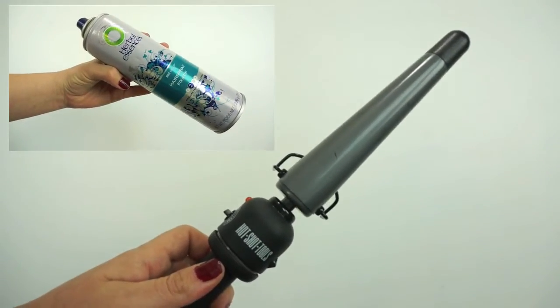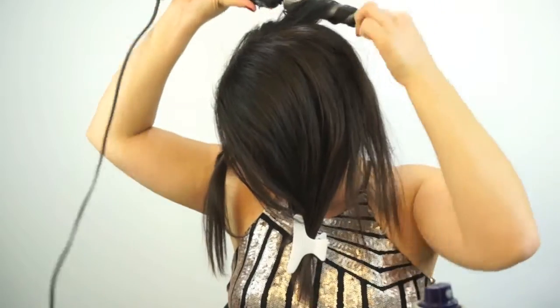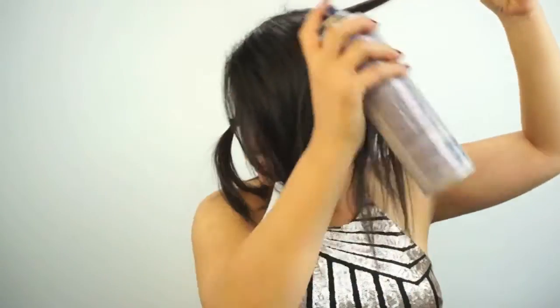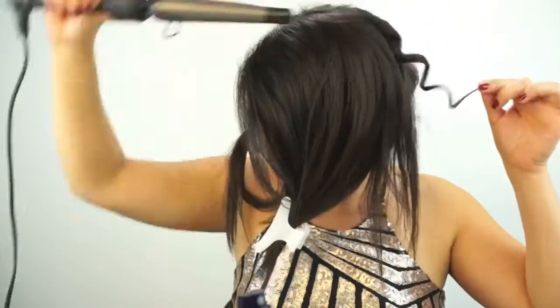Using my Herbal Essences hairspray and my Hot Tools wand, I'm going to take a strand about an inch wide, hairspray it, and then curl it and hold it for about 10 seconds. I did speed this part up so it wouldn't be super long, but every strand I was holding for about 10 seconds.